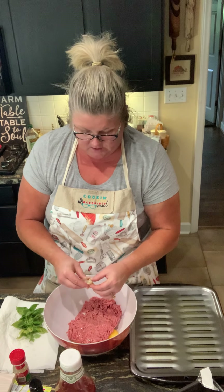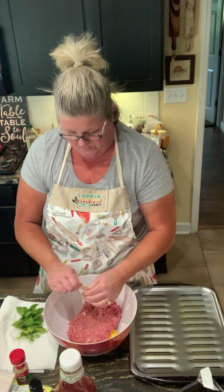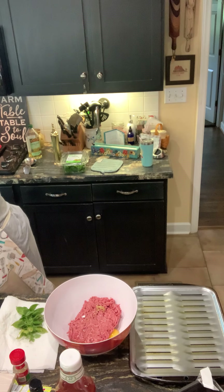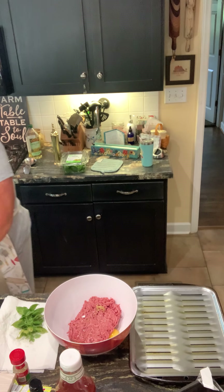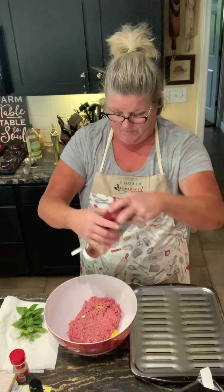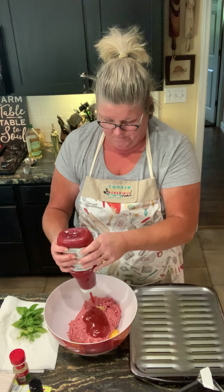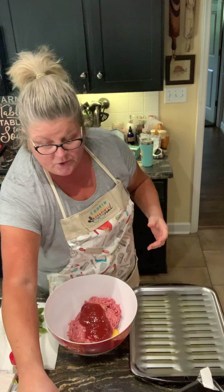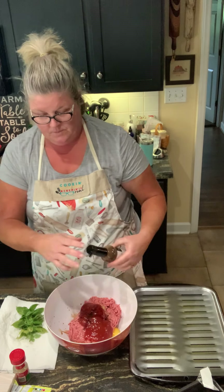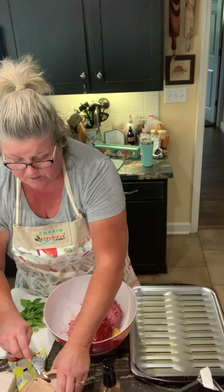Give it some nice flavor. Now to this I'm gonna add a cup of ketchup — you can use tomato sauce if you'd like. I'm gonna eyeball that. I'm gonna add a dash of Worcestershire sauce, some salt and pepper, some thyme, and some basil.